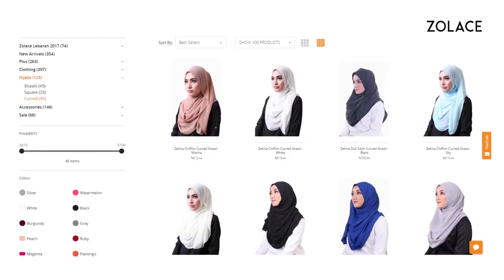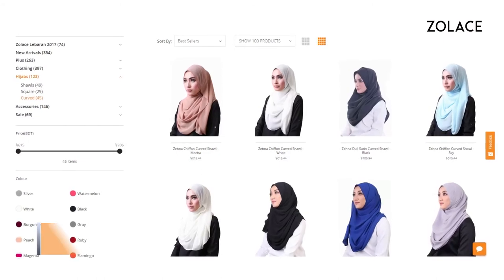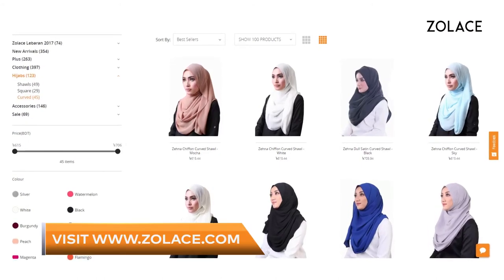And that's it! You're done! Be sure to check out Zolace.com for other colors. Our chiffon headscarf is famous for being easy to style. It will make you look more elegant and tidy, perfect for showing up to work. Thanks so much for watching! Don't forget to comment and subscribe and we'll see you next week for another edition of Hijab Friday!